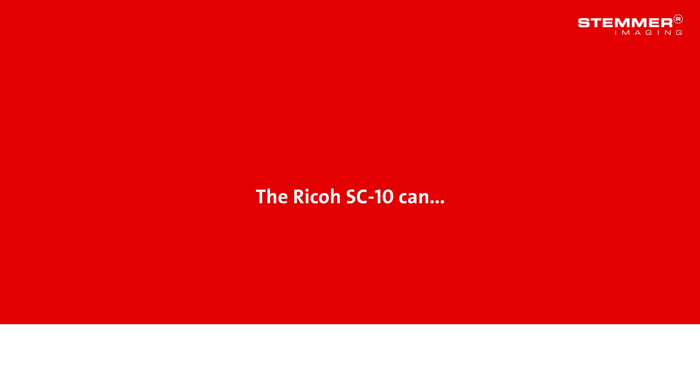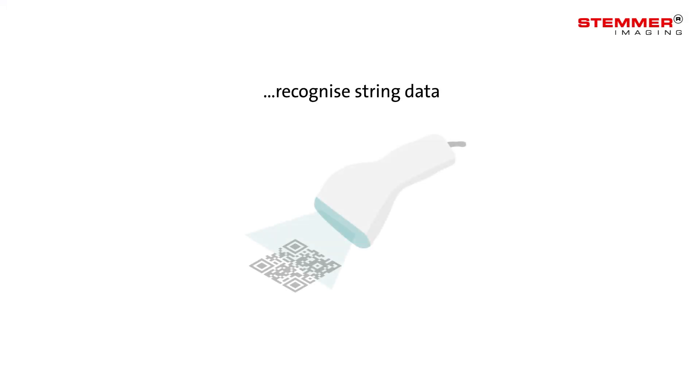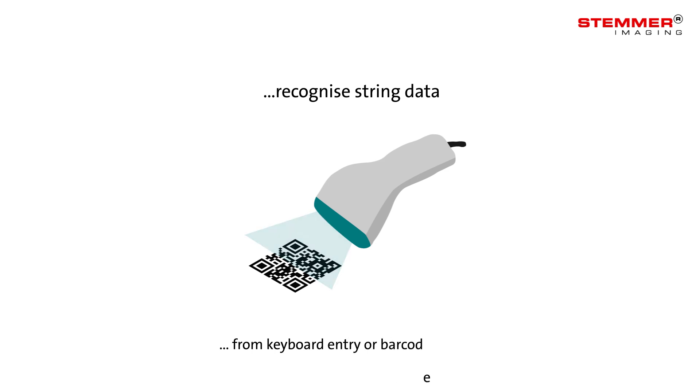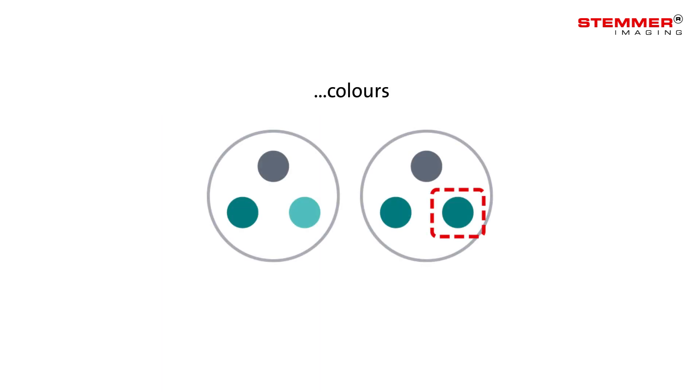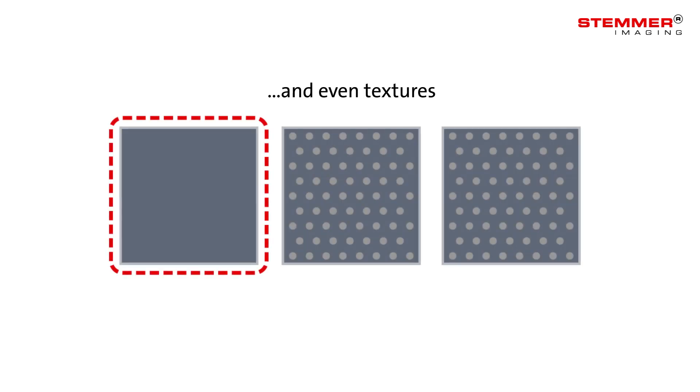The Ricoh SC10 can recognize string data from keyboard entry or barcode readers, patterns, colors and even textures.